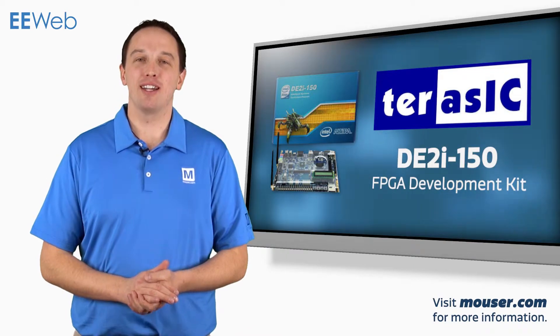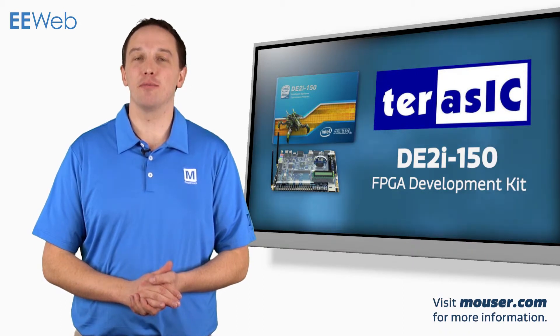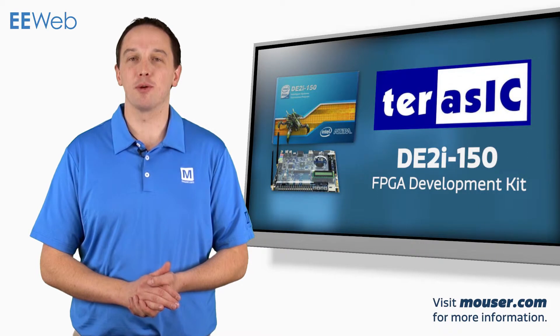The Terasic DE2i-150 FPGA development kit combines an Intel Atom processor and an Altera FPGA onto a single development board. This gives you the benefits of a full computing environment and the flexibility and performance of an FPGA.